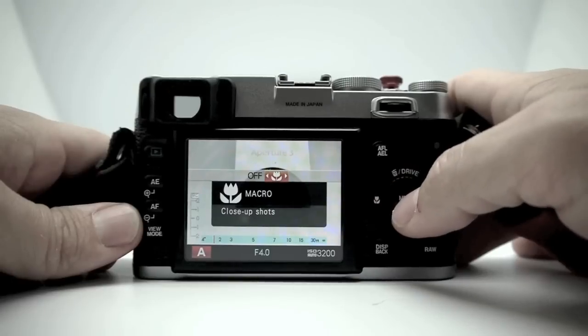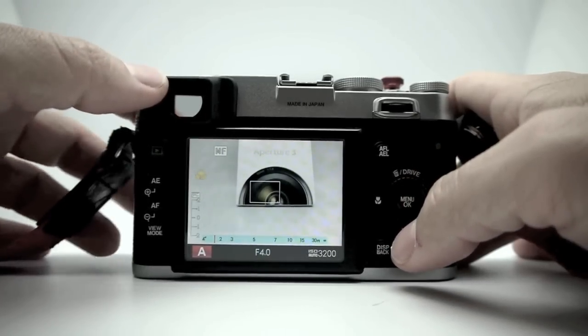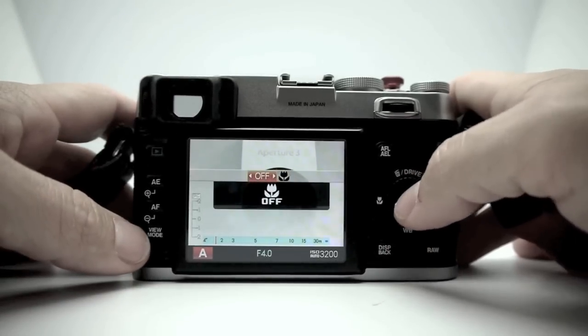Macro can be turned on or off. A good way to do macro without turning on macro mode is to use your EVF, put it in manual focus, and use the autofocus button to focus — you can get really close that way. Right now I'm going to turn macro off.